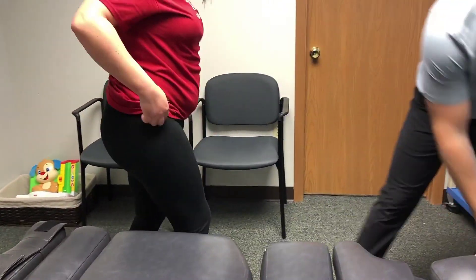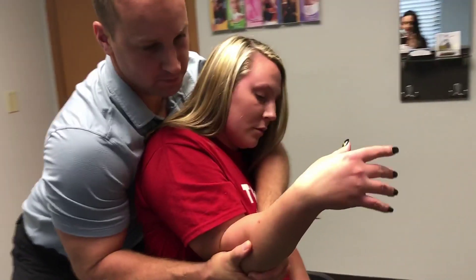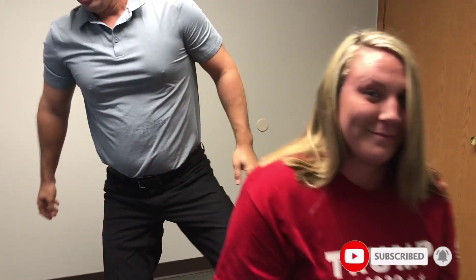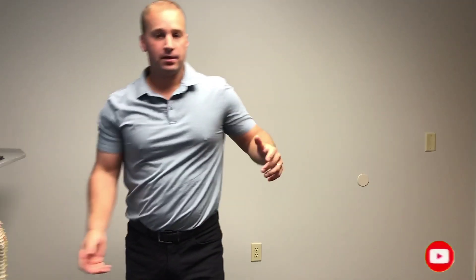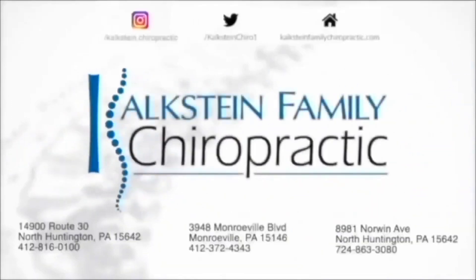Let me do your shoulders — have a seat right there. Shoulders on both sides. Just relax this arm for me, drop down. And this one, relax again. Okay. That's our treatment, that's our adjustment for today. Thanks for watching. Thank you.